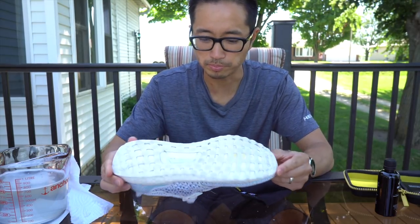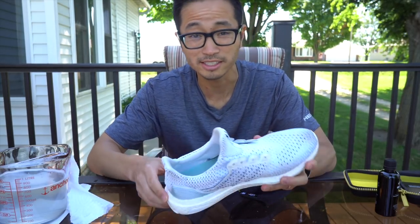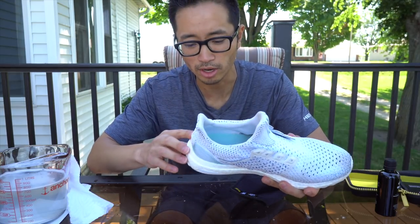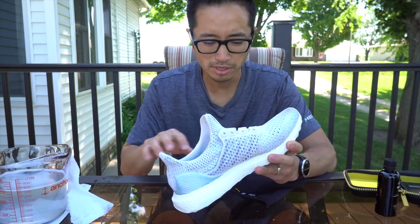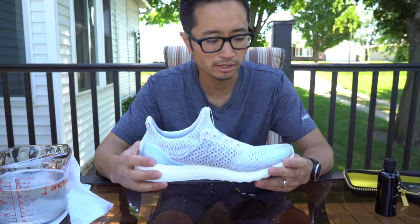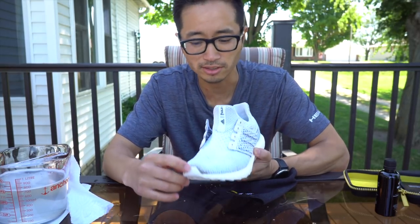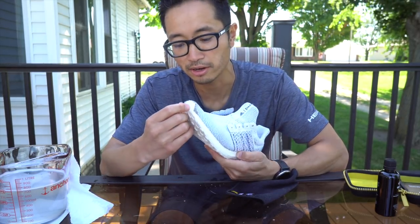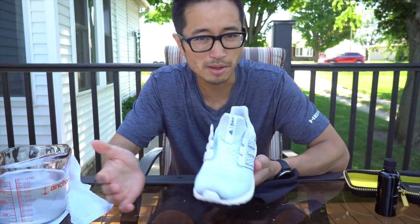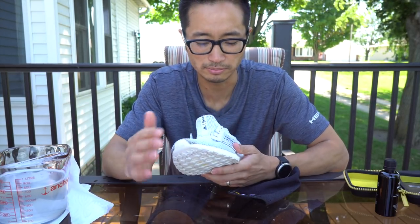The results are pretty good — I'm impressed with this. I'm not sure how important the cleaning solution is or anything like that. I think maybe just soapy water and a brush would have done just as well. I'm going to maybe give it a second pass, do a little bit more cleaning on here. But the thing that I'm a little disappointed in is the tip right here — I still think it's really discolored. I don't think it's going to get much better. It looks like I might even be damaging some of the material, so I might be able to get it a little bit cleaner, but at the risk of damaging the shoe.